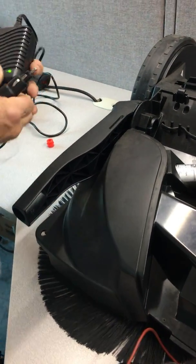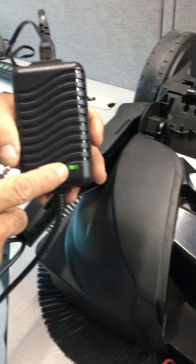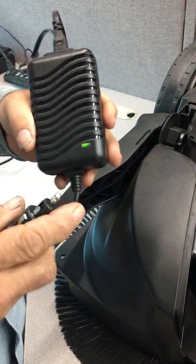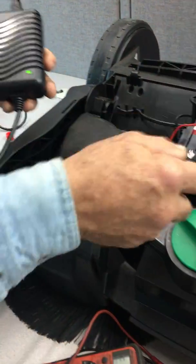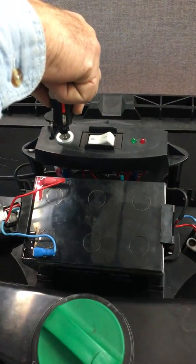We're going to shut the unit off and plug in the charger. We have a green LED on the charger telling us it's ready to go — ready to be plugged into the unit. Now we take the charging plug and put it in the charger port.